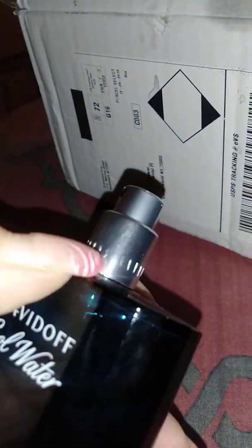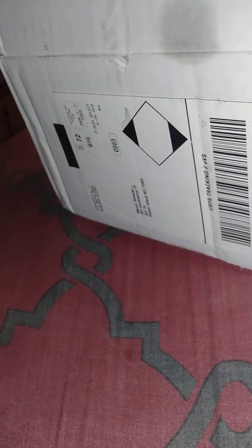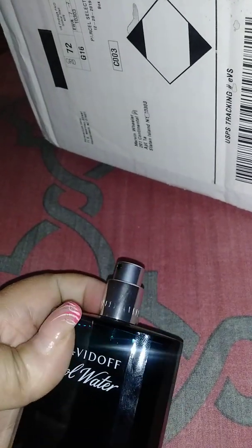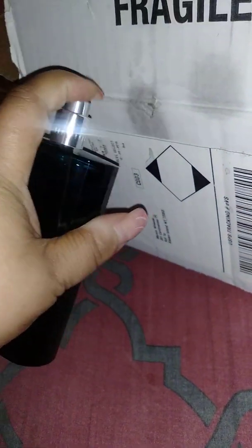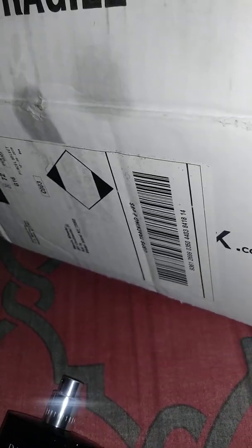It's a square bottle. It says — actually, I thought it said its name on it but it doesn't. Spritz. It says hard spray, but it smells really, really good. Oh, that one smells good — it got my eyes watering a little bit.